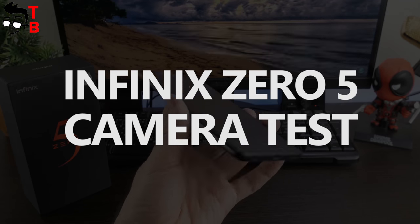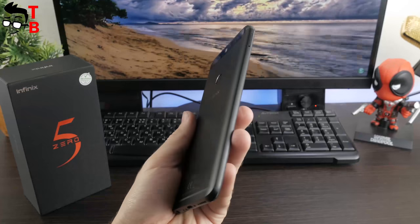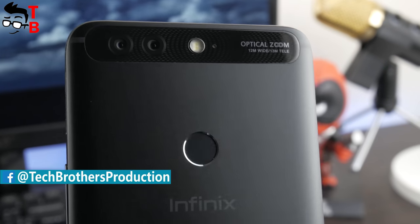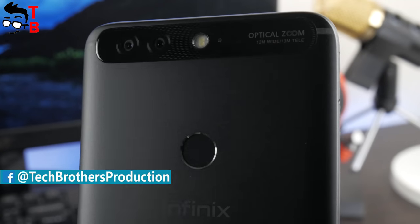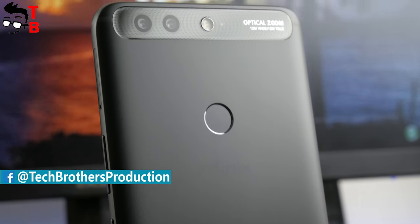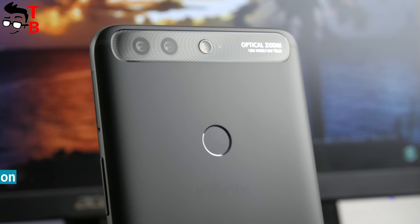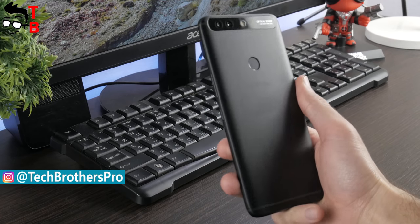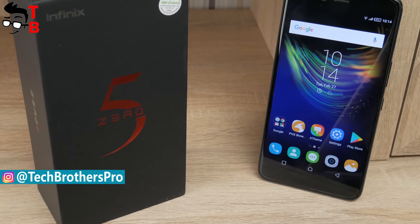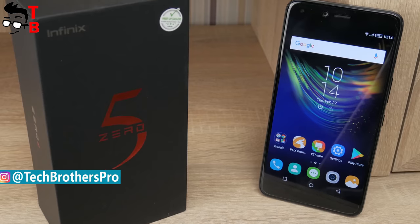Hey, what's up! This is Tech Brothers. Today we have the last video about Infinix Zero 5, and we will talk about the camera. It is one of the main features of this phone, just like performance and battery. In general, I think the Infinix Zero 5 is a very underrated smartphone. It has very powerful hardware, stylish design, big battery, and very promising cameras. You can watch unboxing, performance, and battery tests via the links in the description.